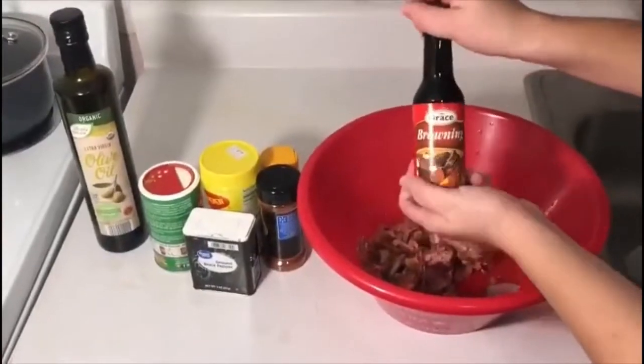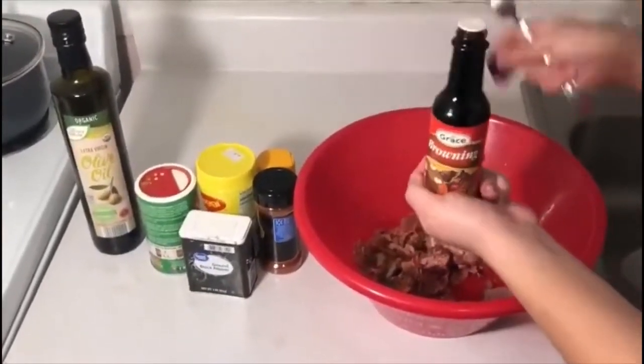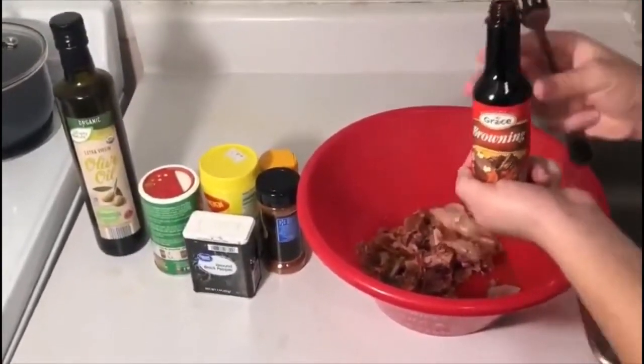You can get this Jamaican brownie at a local international food store, or you can order it on Amazon.